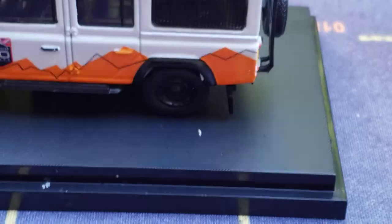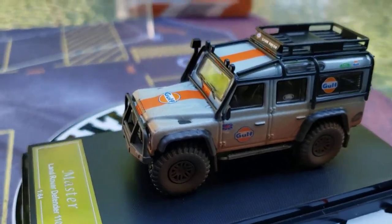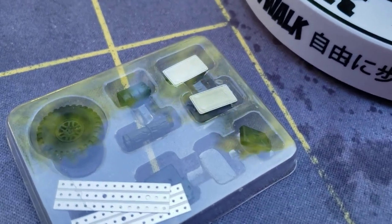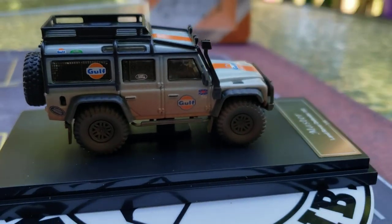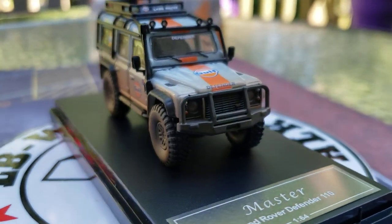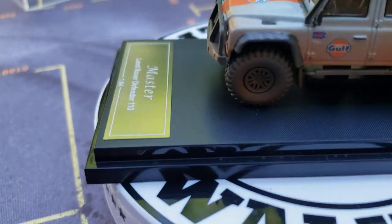The stuff that comes with it — accoutrements. And look at those accoutrements. That means like stuff or equipment. Look at that — that all goes up into the roof rack. He has some things to put up in the roof rack — a spare tire goes up there. And this is the Defender 110 from Land Rover — what a gorgeous, absolutely gorgeous truck. From Master.